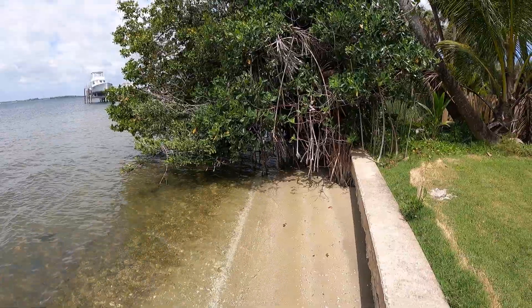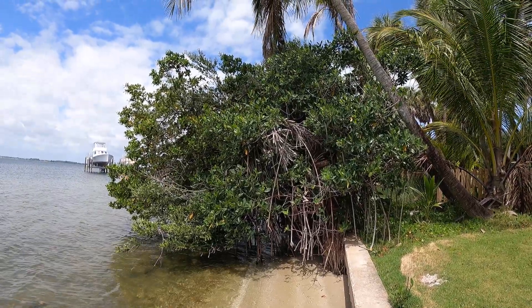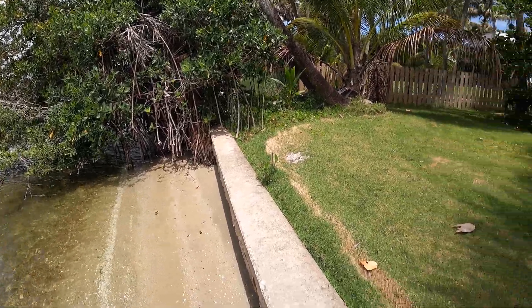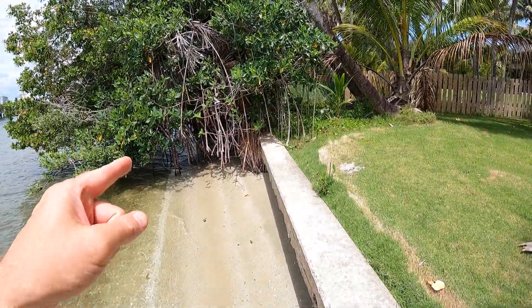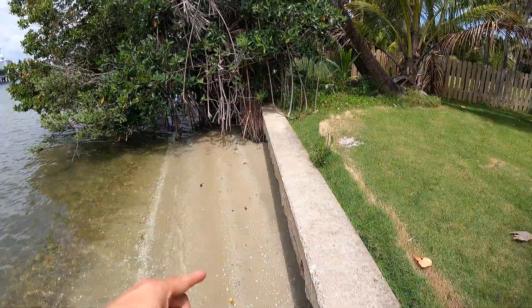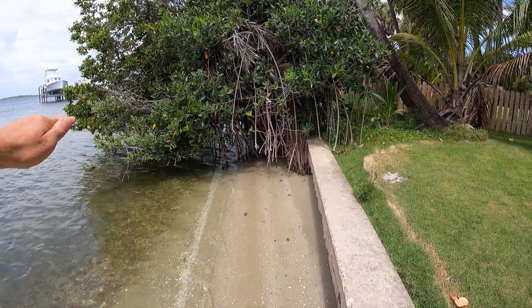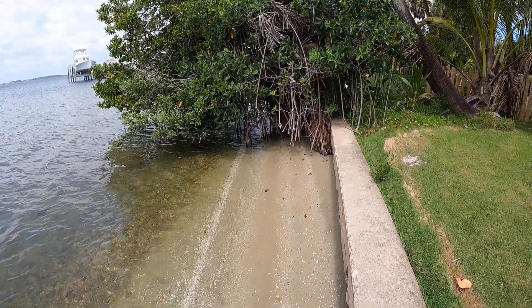Mangroves will definitely help with coastal erosion. This one right here is maybe 10 to 12 feet tall, and some people are going to say it's going to block the view from their house — but you can plant them along your property line and keep them pruned to three or four feet so they don't block your view, and they'll still help with the erosion.